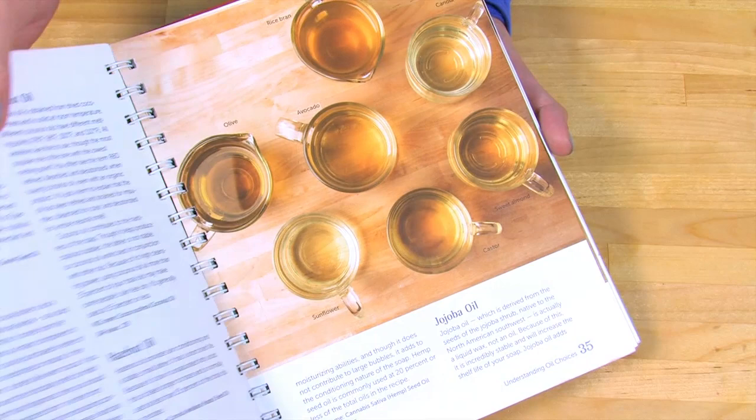Now if you haven't made cold process soap before, please stop right now and watch the first four episodes of Soap Queen TV or read a couple first chapters of my book, Soap Crafting. This recipe uses some advanced soap making techniques that you will need a few batches under your belt before attempting.